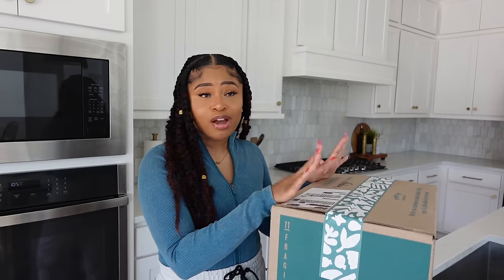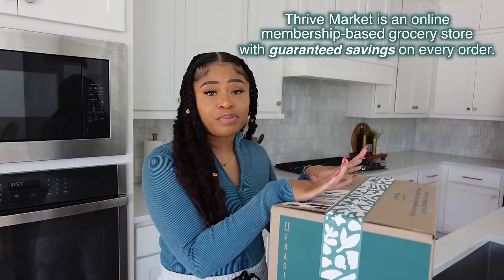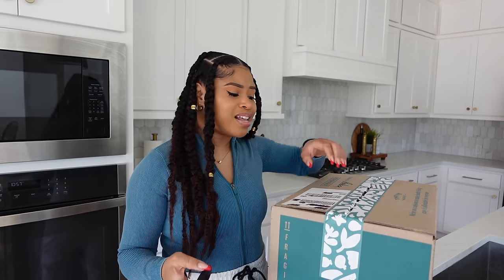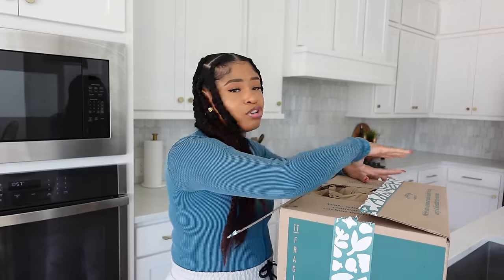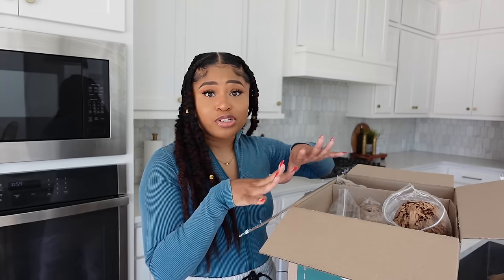I got most of the ingredients to make this dish from Thrive Market. I've been shopping on Thrive Market for about seven years. If you haven't heard of them, they're an online membership-based grocery store. I love shopping on their site because the interface is so easy to use — they have a 'buy again' feature so I can see what I last bought and just click the button. You can also sort by your values, so because I'm plant-based I can filter by that category and find a lot of new products.